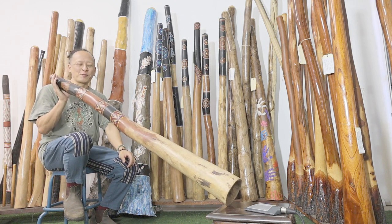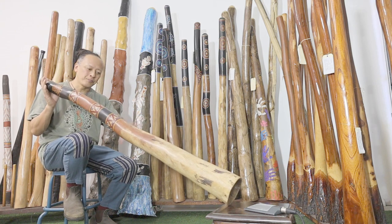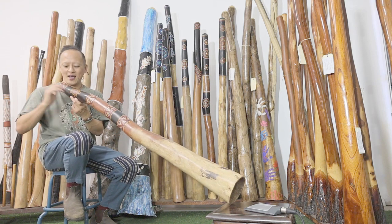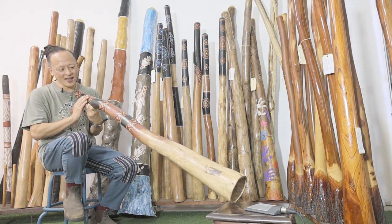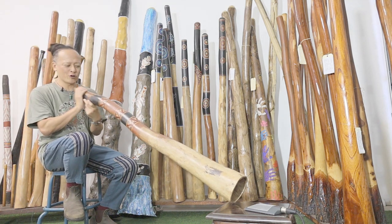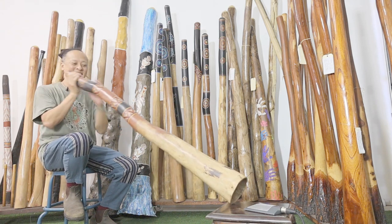Hi, it's Sanchi from Didgeridoo Breath checking out the Jesse Lethbridge Didgeridoo. This is the key of E, and a big bell and beautiful painting — turtles on the top side — sending the ocean energy. So let's check the sound out, here we go.